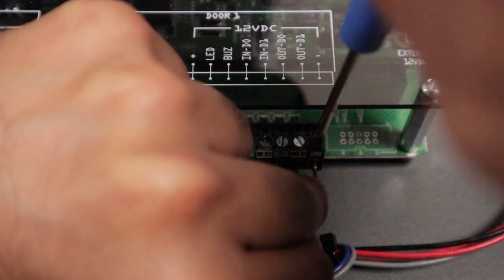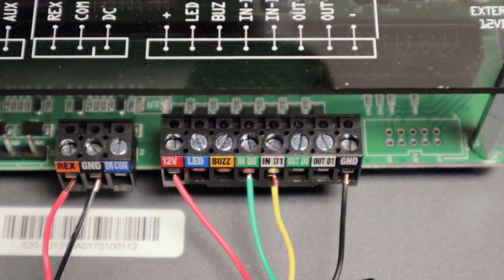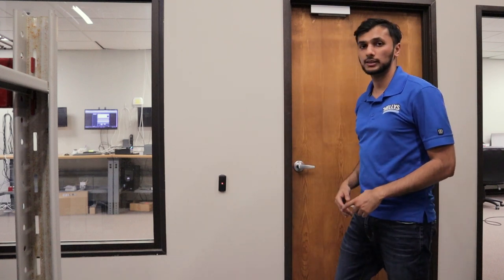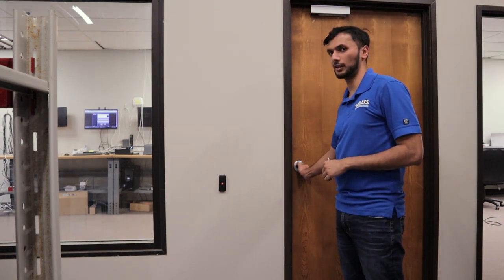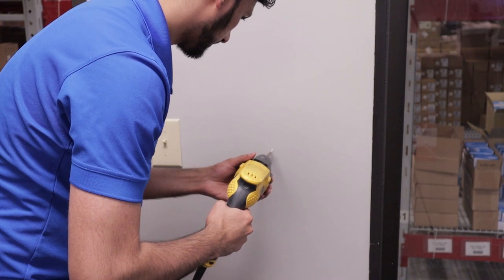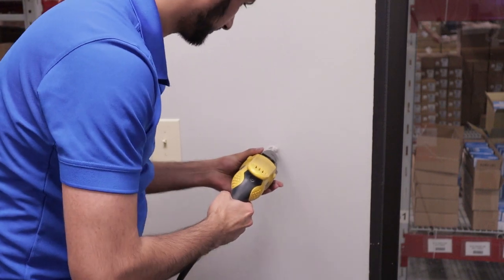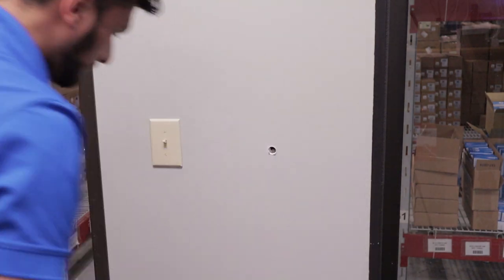Now that we have our proximity reader mounted, our mag lock, and our system online — and this card has been read in as a master — let's see if the door is properly locked.